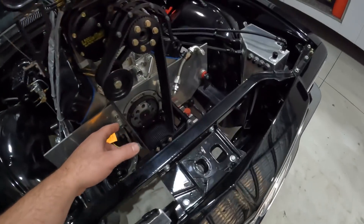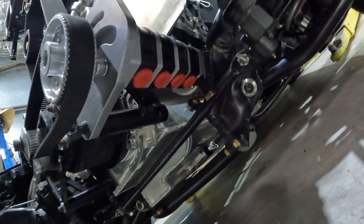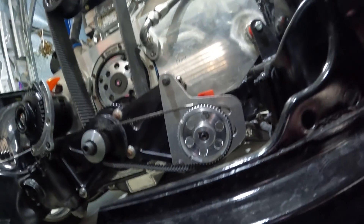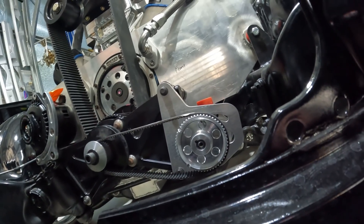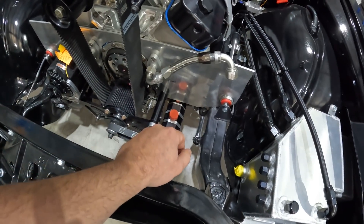Another problem is the oil pump is hitting the steering arm — the pressure spring device down there hits the steering arm. I'm potentially going to have to flip that bracket upside down that holds the oil pump, and that should lift it up a few centimetres, just enough for it to miss.